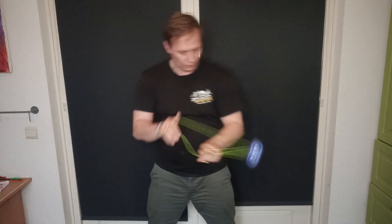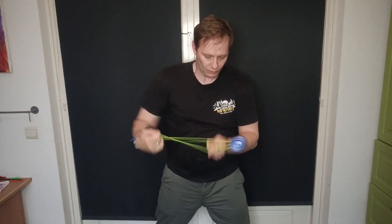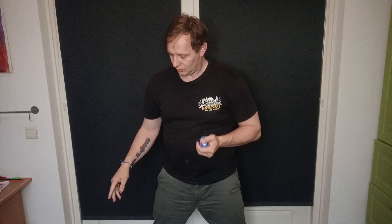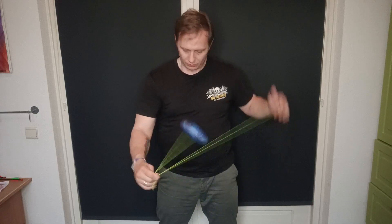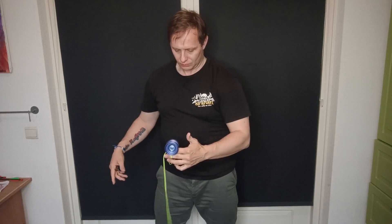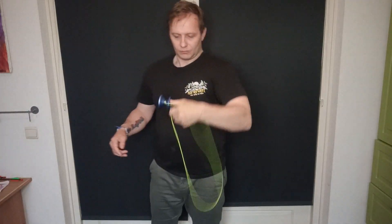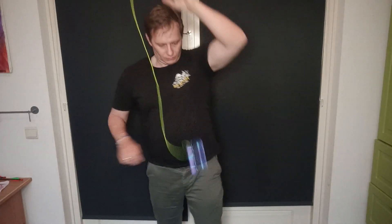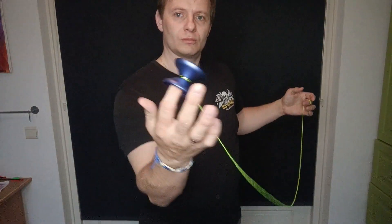Its weight being spread out over a bigger size makes it feel lighter than it really is — it moves fairly well through speed combos. The finish is pretty good for grinds and it's nice and stable, giving a nice snappy bind at the end. For thumb grinds this one is terrible — it has no overhanging lip, in fact it has a slope which means you almost have to throw a finger spin to be able to catch a thumb grind. On the finger spin front it's okay — comparable to the other yoyos in this series.